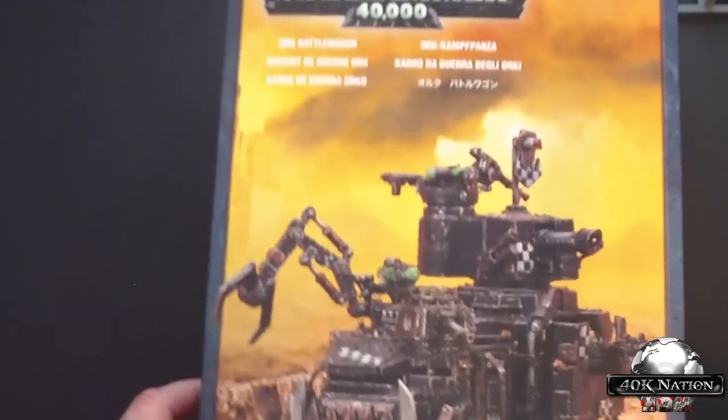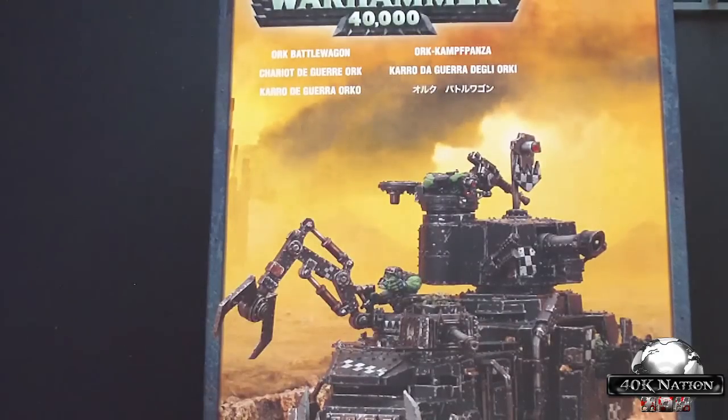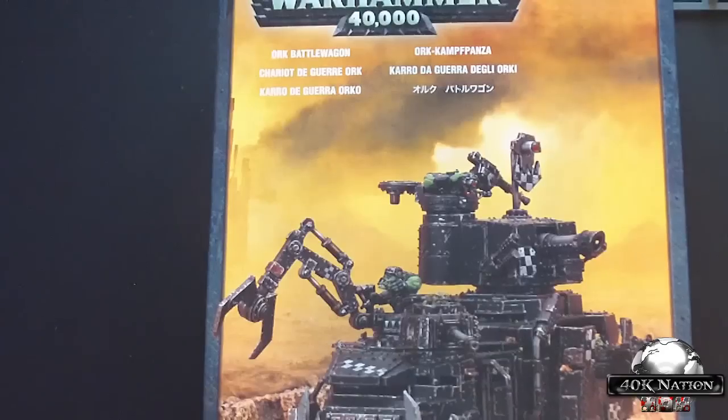I highly recommend running a couple of these. I know they are a little expensive, but I got this at Canadian Wargaming and they do have the new Necrons available on their site to order.